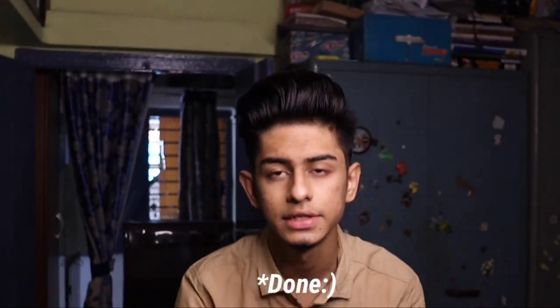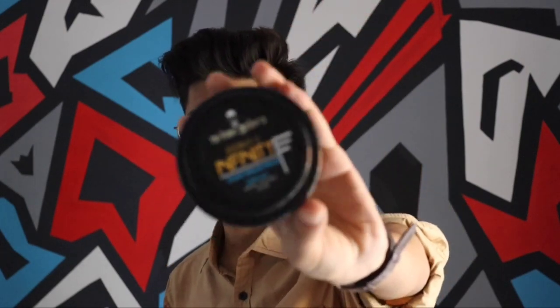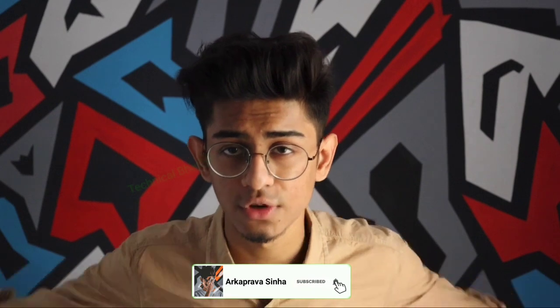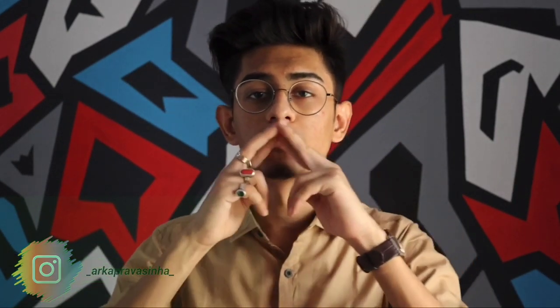And that's it guys — so this was the hairstyle! I have used two products: first, the Urban Gabru Zero to Infinity Hair Wax, and second, the Urban Gabru Frost Spray. Both products are linked in the description box so you can check them out. Both products can be used on any hair type, so there's no problem. If you have any questions, drop them in the comment section. I hope you like this video — please comment, and I'll be back with another video. Thank you so much for watching, love you all, see you next time!